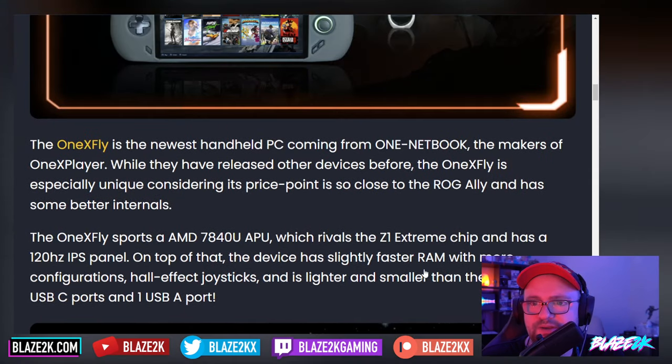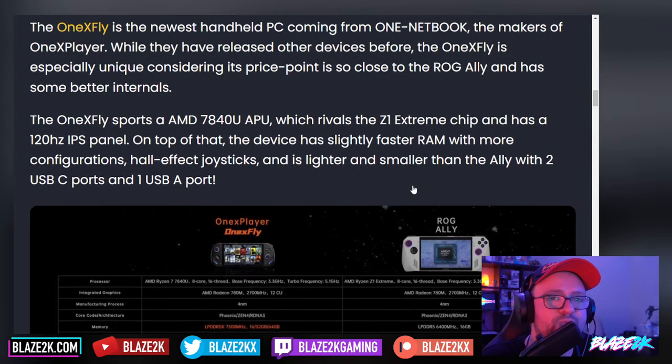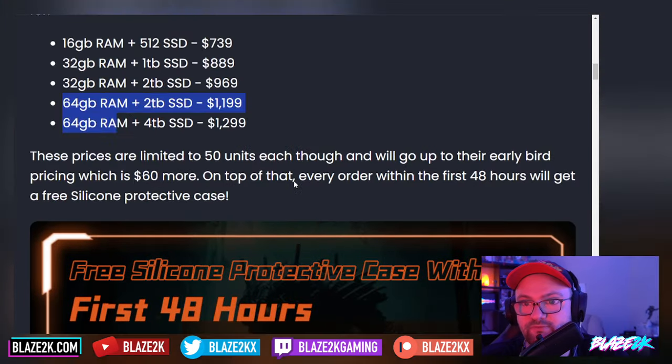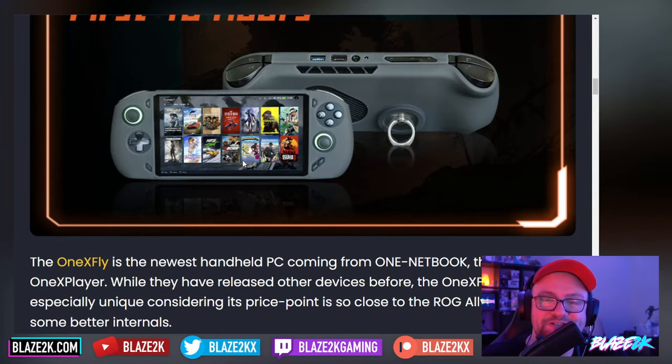It's made by OneNetbook, and if OneX wants me to do an unboxing and review, feel free to reach out — you obviously have before. I'm really excited about it. I think this is going to be like the small, more pocketable, more portable version of the ROG Ally — and you've got the option to go up to 64 gigs of RAM, which you can't do in the ROG Ally, which is kind of nice. And you're looking at up to 4TB of storage in something almost as small as a Nintendo Switch Lite, which is insane.